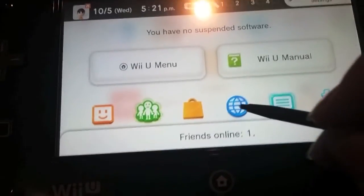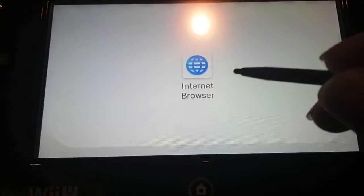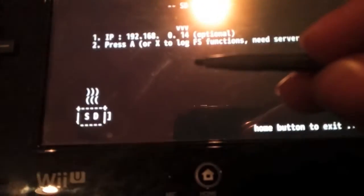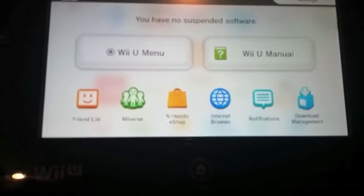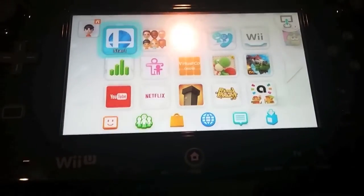It'll run a thing that looks kind of like a video, and then it will go back to the page. After that, you want to go back in your browser and then go back to the site. If it doesn't automatically do this, just type the site back in. Bring it back to this page and click the A button, then you can go to the menu and run Smash Bros.